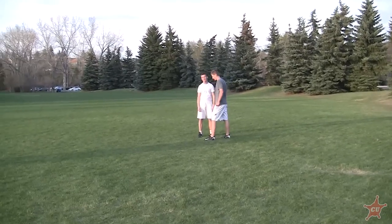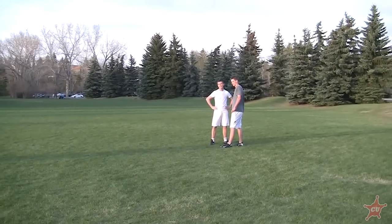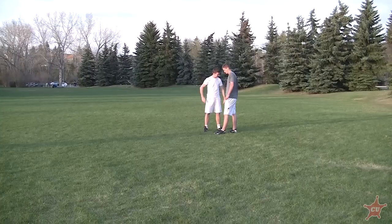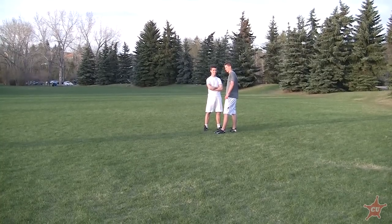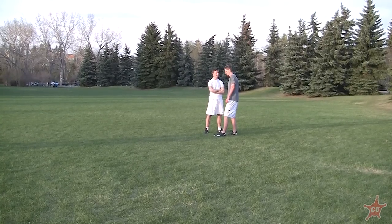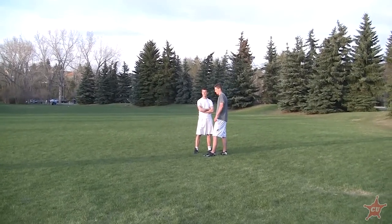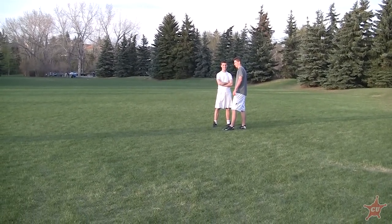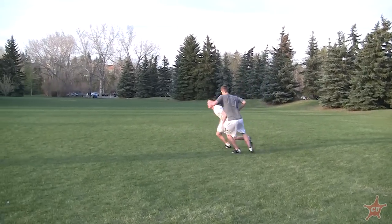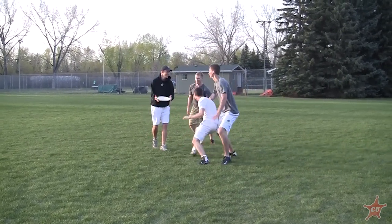Finally, the last bad cut Corey is going to show is going too close to the handler. We want to keep a buffer zone. In the horizontal offense, there's an imaginary line — the handlers don't cross it, the cutters don't cross it — it's a good way to keep handlers and cutters separated. Corey is going to cut way too close to Pat, which gives Pat nothing and actually shuts it down. You don't want to see this from cutters — just going back and forth too close.